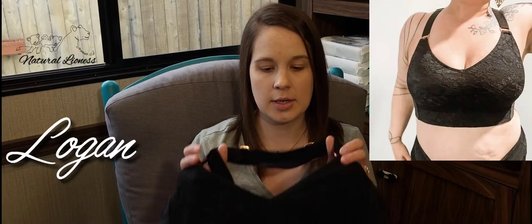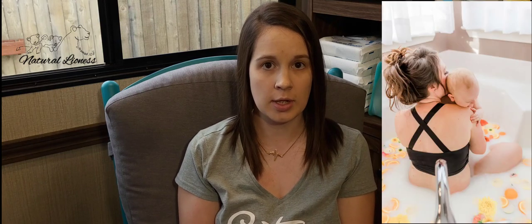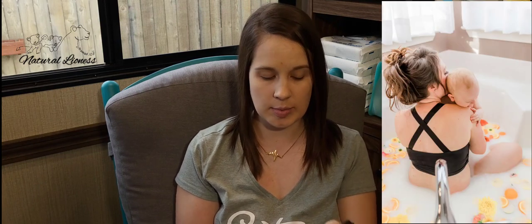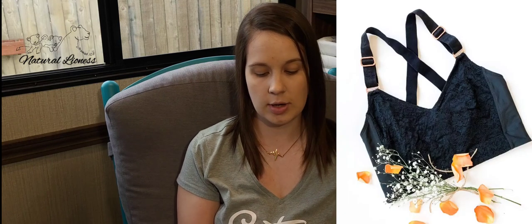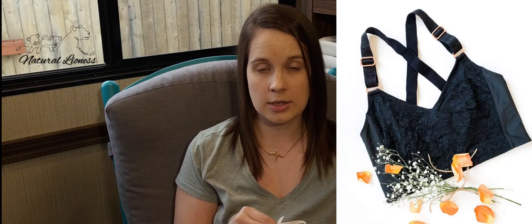The next one we're going to talk about is the Logan. It is a sports bra style, so it's very lacy in the front — gives you that great look, but then the back is very smooth and just a very nice, comfortable material. They have really nice wide straps, and as you can tell, you can adjust the straps. They're actually super easy — it does not take a lot to get them to move around, but they do hold. So if your little one's yanking on you, they're not going to just slide down super easy like that.